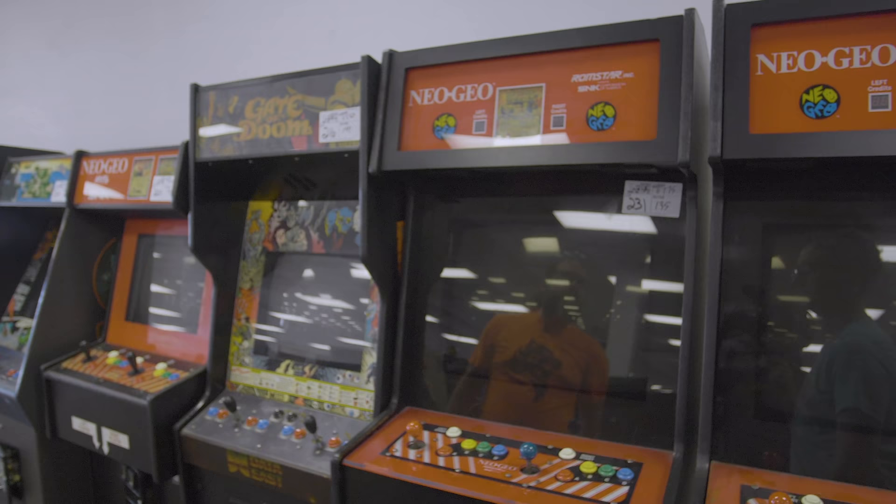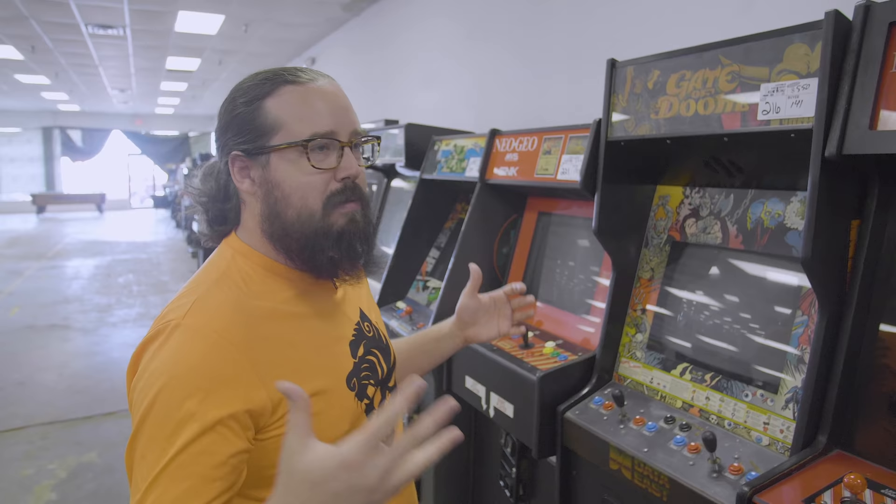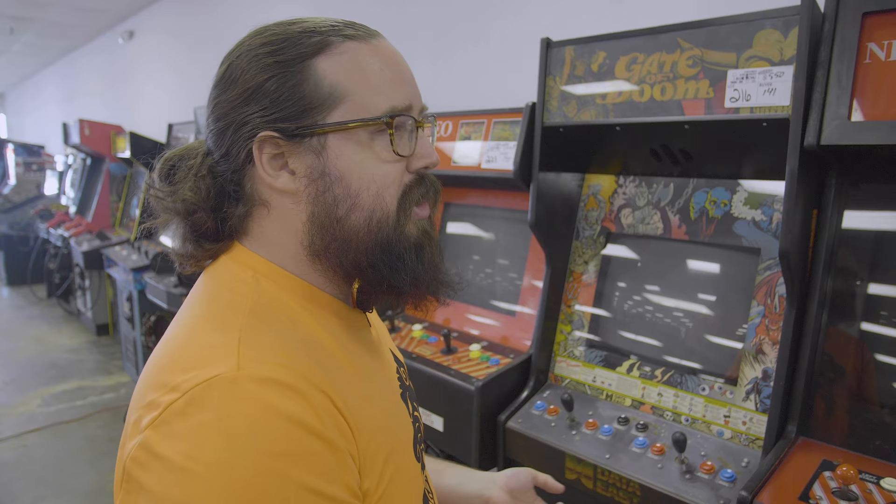We have a lot of six-slots and four-slots. One of the things we've seen is we're slowly having to move toward candy-cab Neo Geos because as the SNK fighters community takes it more seriously, they kind of want that sit-down environment. We're doing our best to bring it even though those are ultra-rare candies.